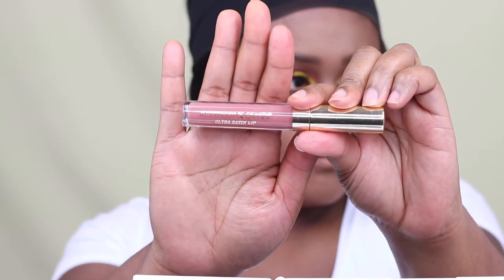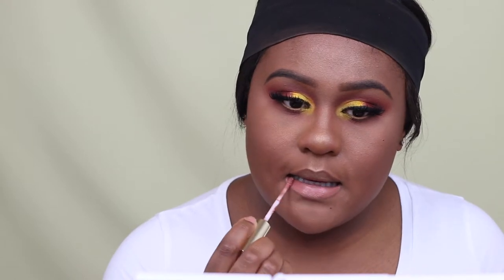For lip pencil, I'm using MAC Cork Lip Pencil, which is a medium brown lip pencil. For lipstick, I'm using Ilya PSY x ColourPop 951, which is a satin liquid matte lipstick. To give more of a nude tone in the middle, I'm using ColourPop Birthday Suit, which is another liquid matte lipstick.